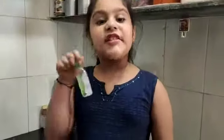So guys, let's start. Wait — 1 minute. Before making, we will sanitize our hands.